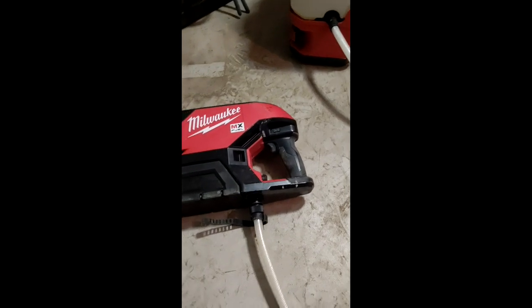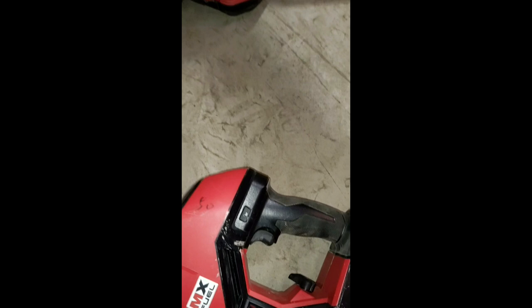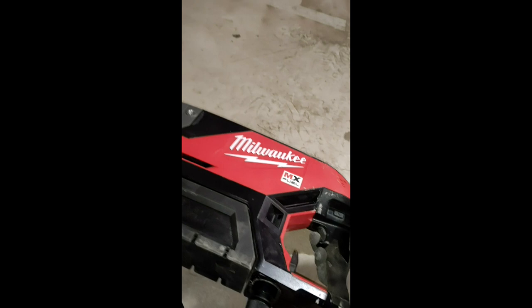Welcome back everybody to another video. We've got the Milwaukee MX cord drill which handles up to a six-inch bit — we've even run an eight-inch bit carefully, but it's designed for a max six. Water comes through the center of the bit, and the cordless battery-powered water tank supplies the water to keep it cool and keep dust down.